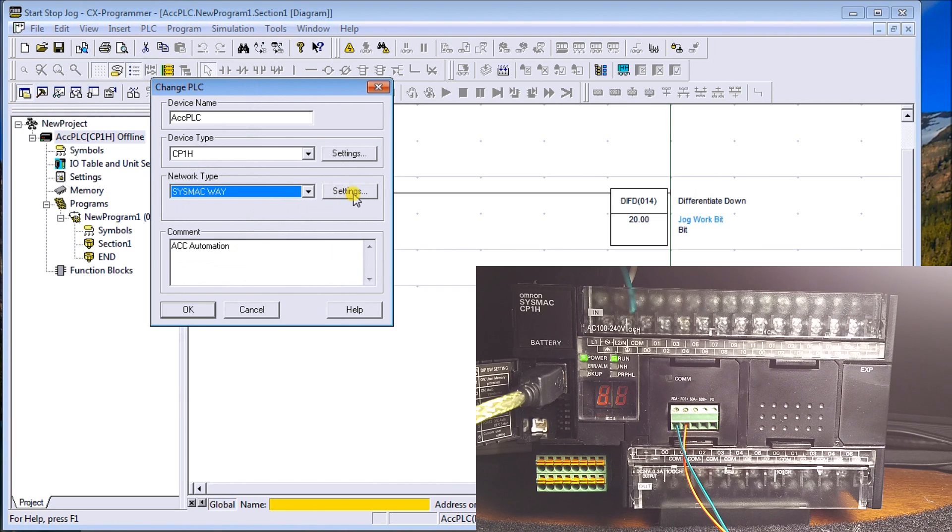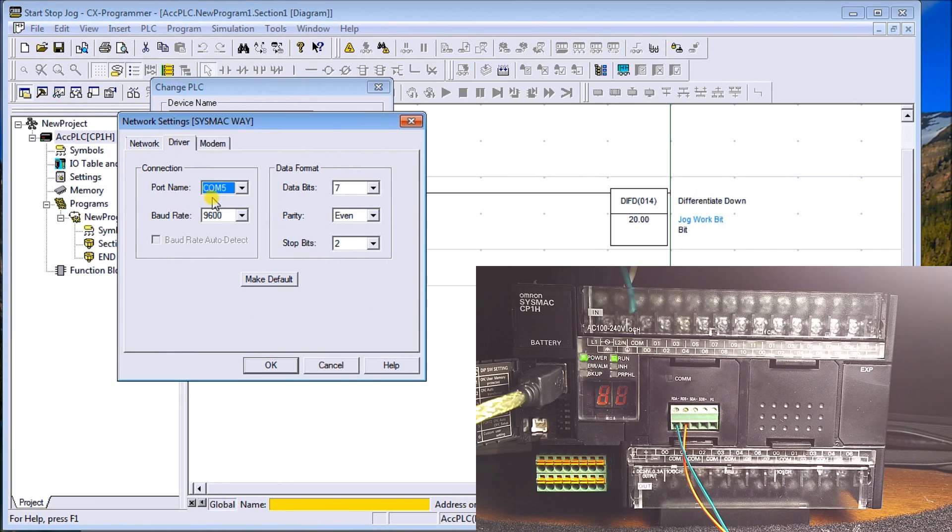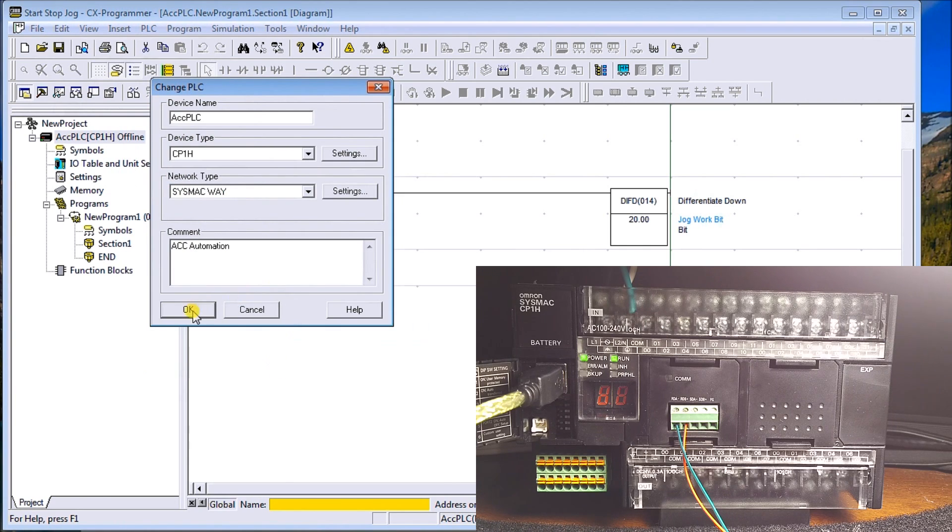Then we'll go to Settings. Under settings we want to make sure everything is zero here — host link unit number zero. For the driver we select COM5, which is the port that was assigned when we plugged the USB to RS485 converter in. The default baud rate for all OMRON units is 9600, seven data bits, even parity, and two stop bits. We'll click OK to confirm.